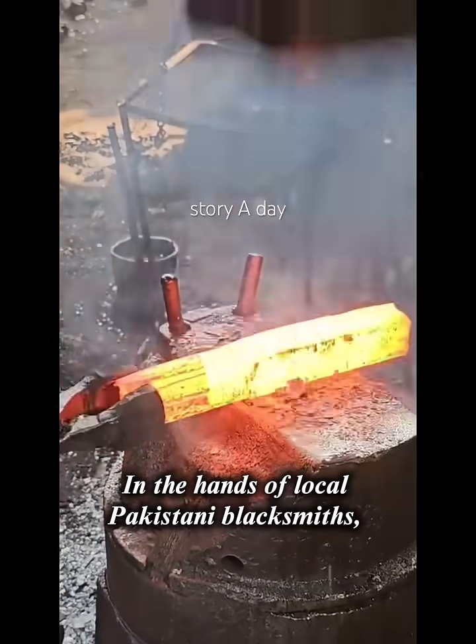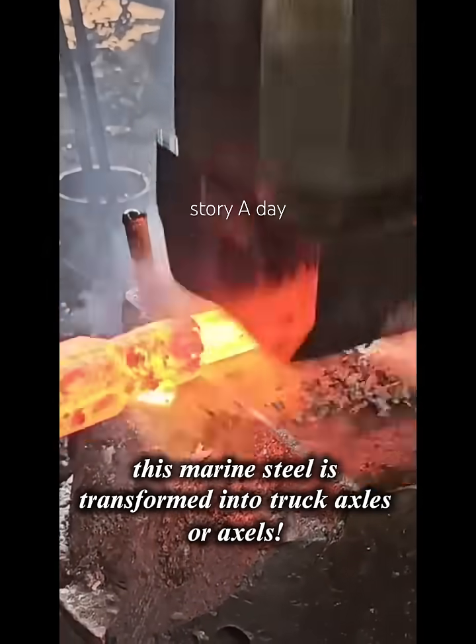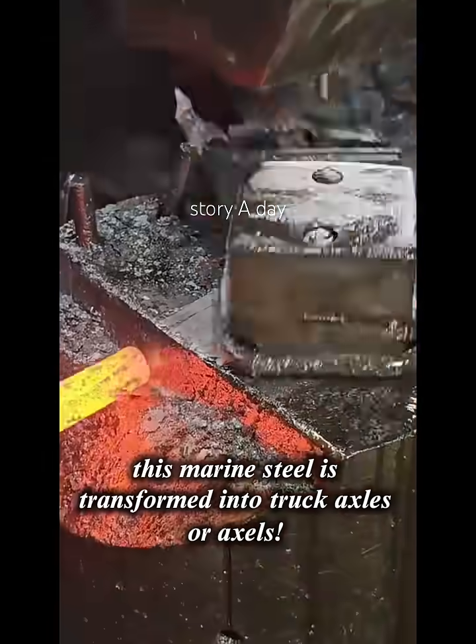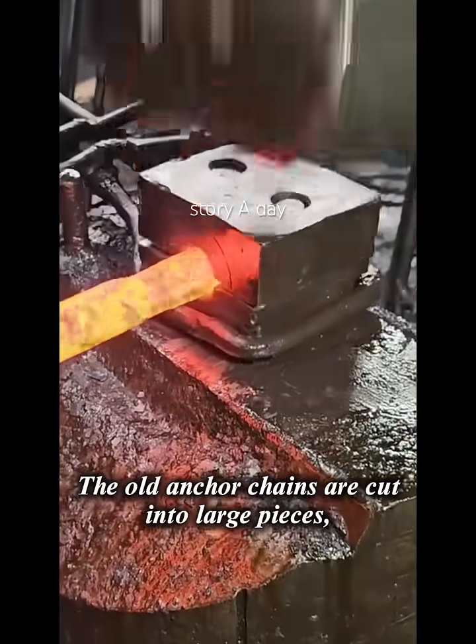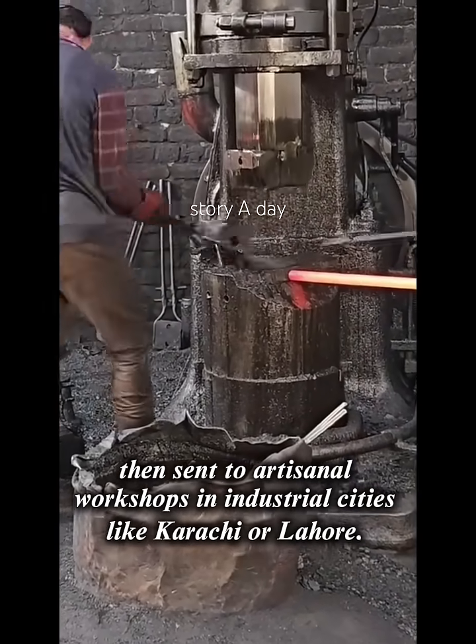In the hands of local Pakistani blacksmiths, this marine steel is transformed into truck axles. The old anchor chains are cut into large pieces, then sent to artisanal workshops in industrial cities like Karachi or Lahore.